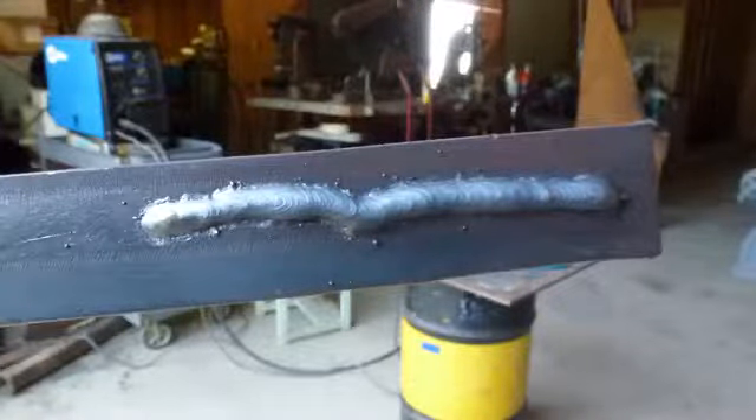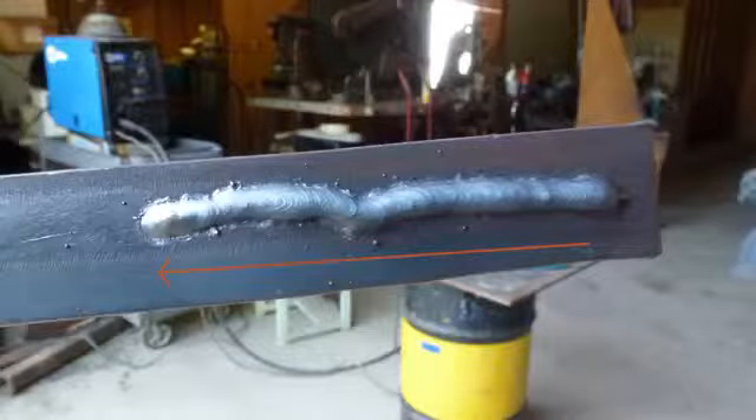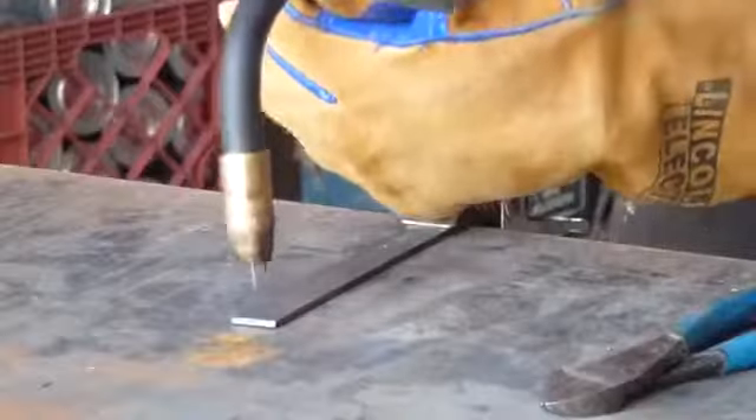Start by laying a V. Pull straight back and try to get a smooth and consistent sound. Practice this until you are comfortable. Now try laying a bead while making a series of lowercase e patterns. This helps maintain a consistent travel speed and also generates more heat in the weld.